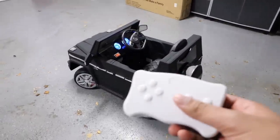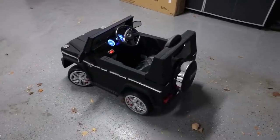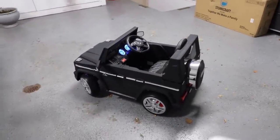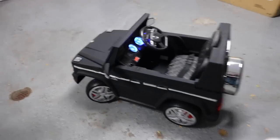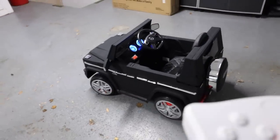Besides that, it does come with a remote which allows you to control the car itself. So you simply press the button like this and then you can just drive it just like that. And then you do get control over the steering — you can reverse it, and then go forward.